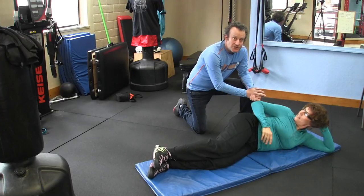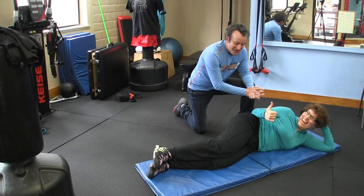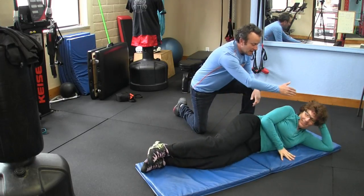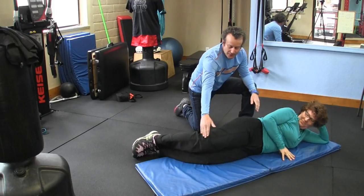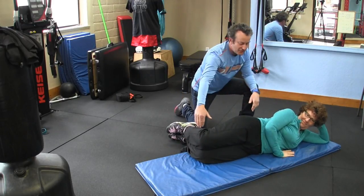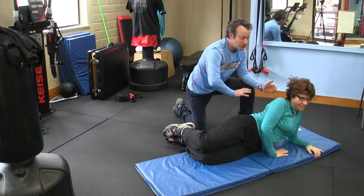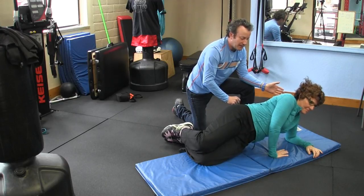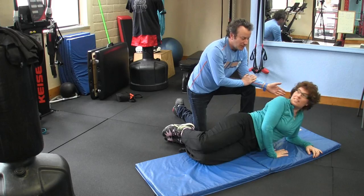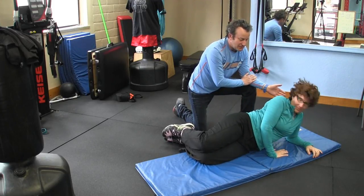Next exercise is the side plank. Set up with your ear, shoulder, and hip in line, with knees flexed. Maintain a nice straight neutral position. Your arm is under you — use your hand to press up, then back down. This is the basic version.